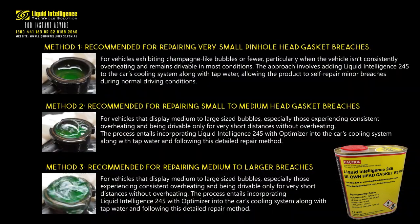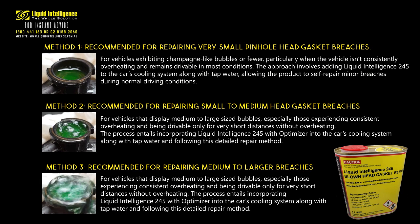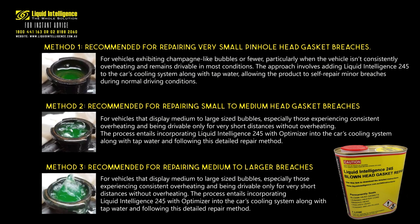Use these three provided images as a reference to evaluate the damage severity based on your observed bubbling patterns. Then select the appropriate repair method based on the extent of the damage by considering the frequency and size of vapor bubbles in your cooling system. By assessing the issue through your vehicle's cooling system's bubbling characteristics and utilizing the appropriate set of instructions, you can confidently choose the best approach to repair your head gasket using Liquid Intelligence 245.